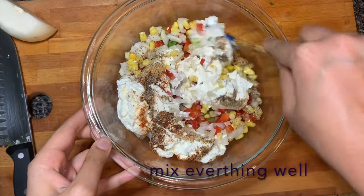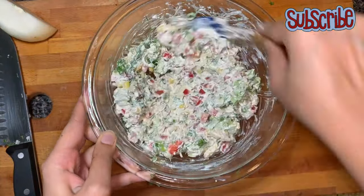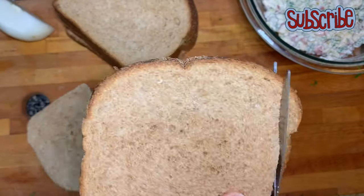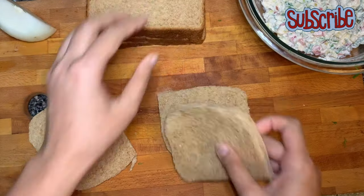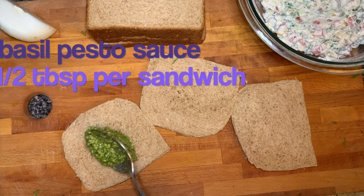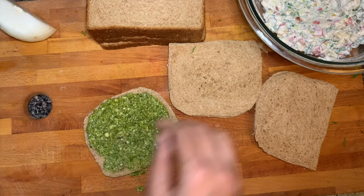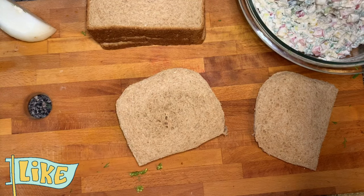We're gonna mix everything really well. For this sandwich, per sandwich we need three slices, and this yogurt mixture can make seven to eight sandwiches depending on the amount you're using. Firstly I'm gonna remove all the corners of the bread and apply the market-bought basil pesto sauce. Then we'll layer it with the bread and put the yogurt mixture — a good spoonful of mixture.